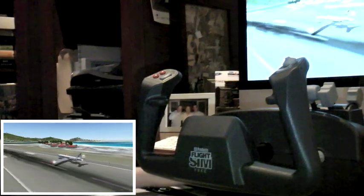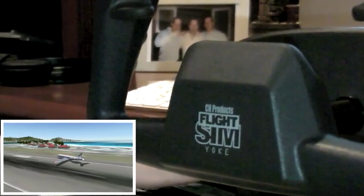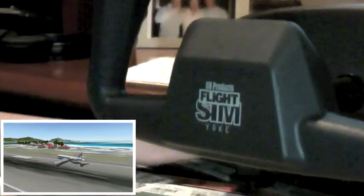That's the basic review of the flight yoke and pedals. I hope you enjoyed it. Please subscribe for more. If you have any questions, feel free to comment. Have a good day.